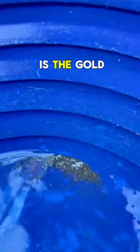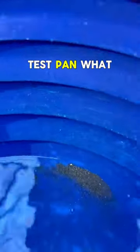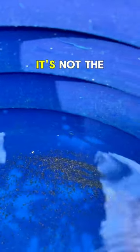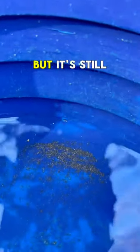All right, so this is the gold we got from that one test pan. What would y'all do — would you fill up a few buckets or keep going? It's not the best test pan, but it's still gold.